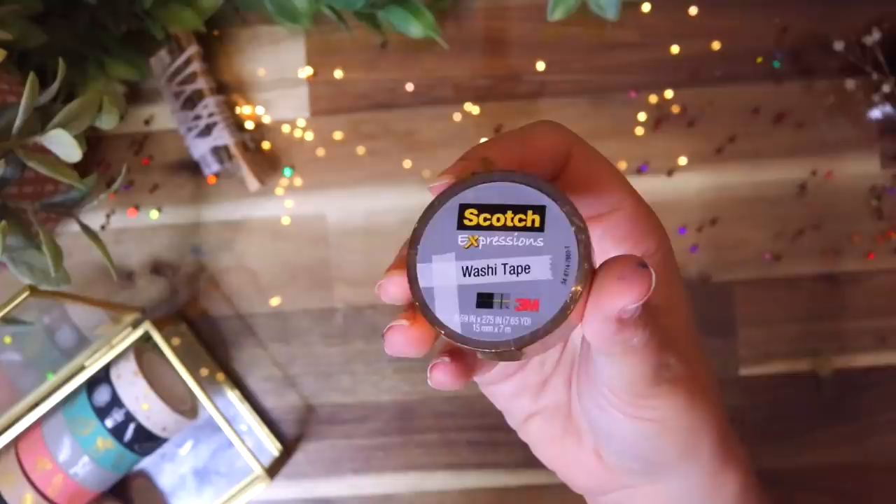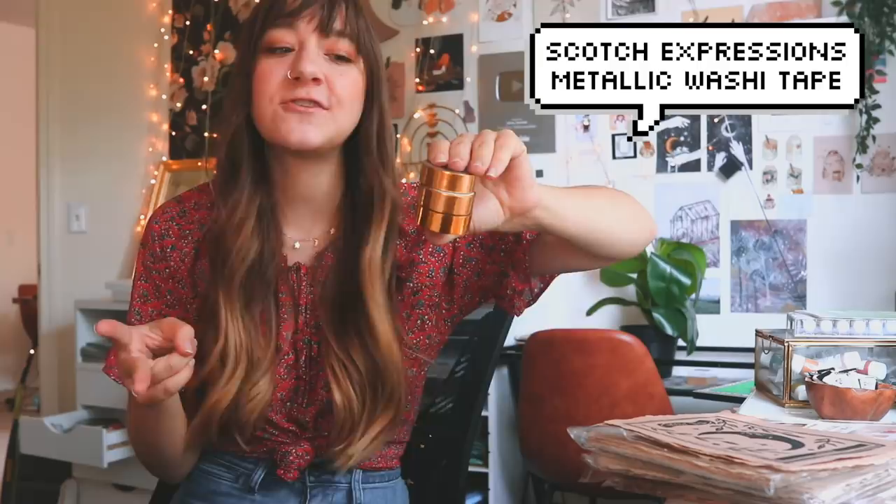The last washi tapes I got are my tried and true Scotch Expressions washi tapes. These come in the prettiest colors — they also have a champagne version and a copper version, which I usually get. This washi tape has a much better stick than normal washi tapes, so I use these to package my orders. I will always repurchase those. I started with my washi tape box completely empty and now it's completely full, which I love.